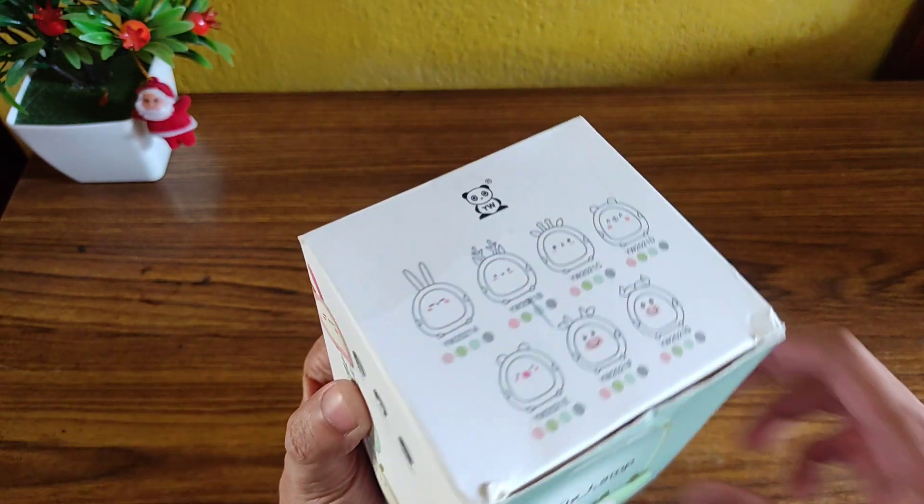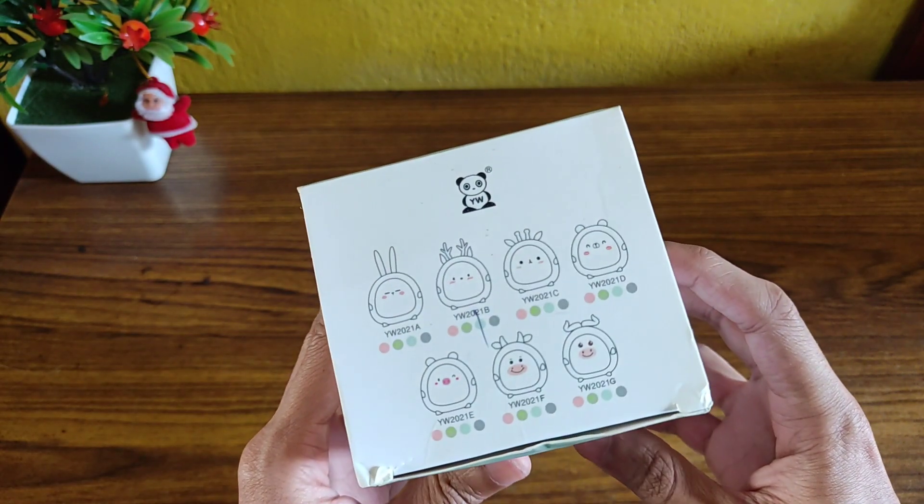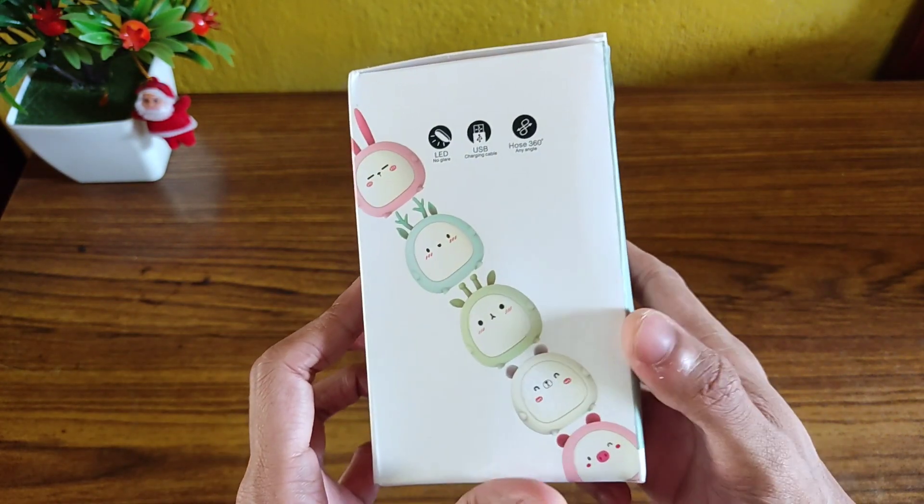So guys, this is the box packaging of this elf table lamp. It comes in seven variants and it also comes in five different colors.